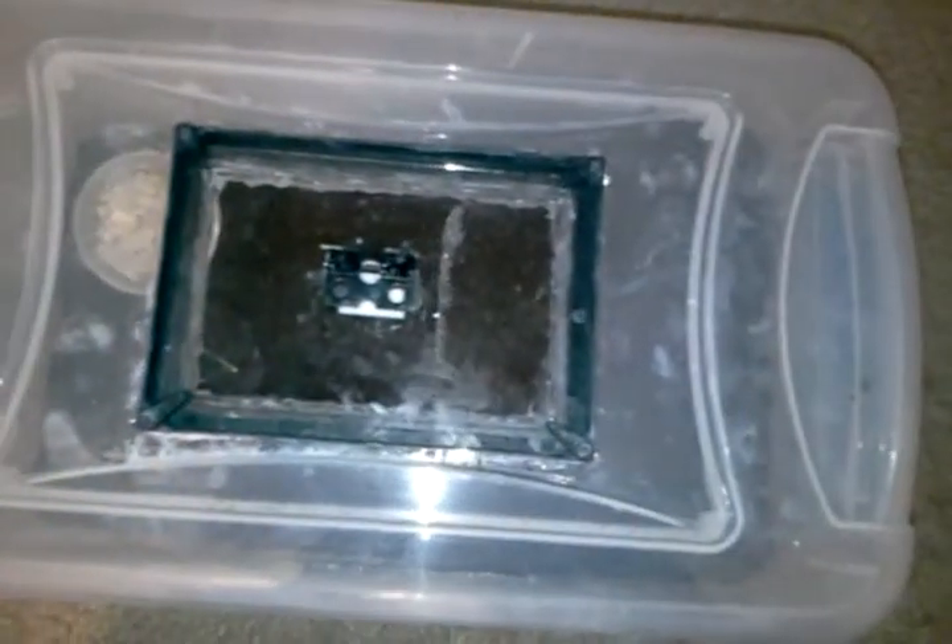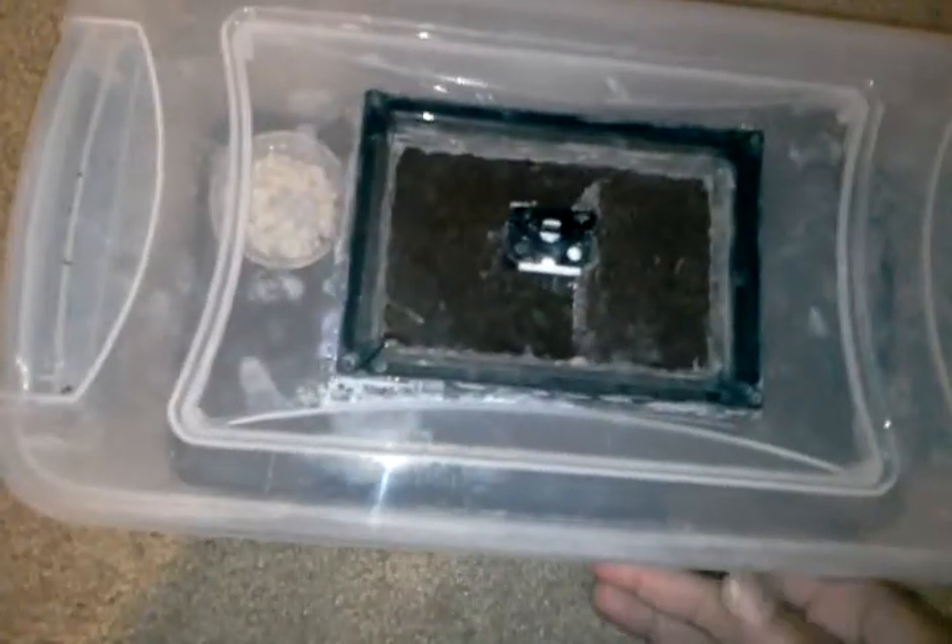Put it on top. And so, once I have to feed the spiders, I just simply open it, lift it up, like so, put it back, put the lock back in. That's how you feed them without the chance of getting bit.